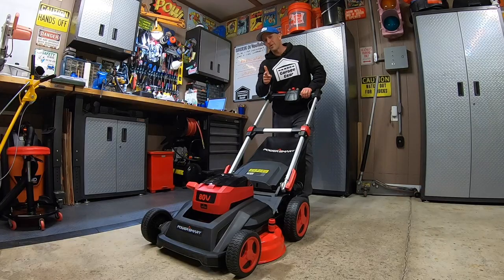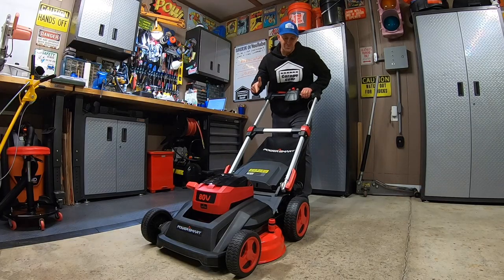Check out those bad boys spinning. Stops on a dime as soon as you let it go. If you're ready, I'm ready — let's go mow some grass with this monster mower.